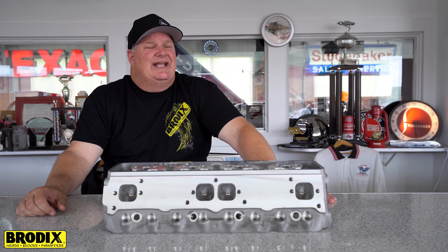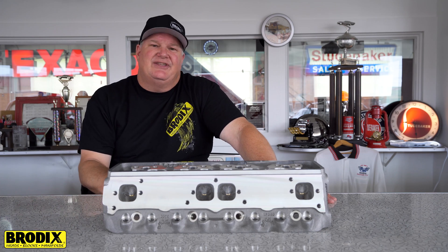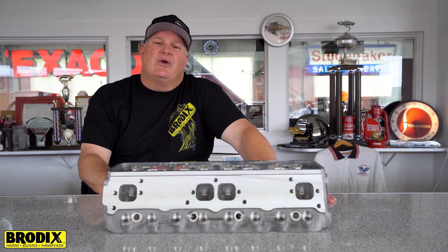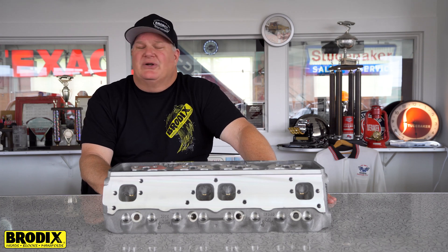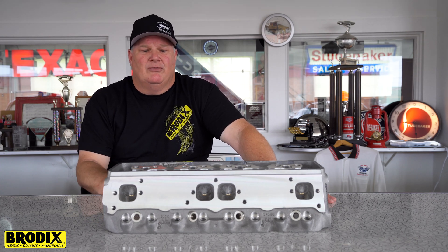Hi. We're here today to talk about an exciting new cylinder head from Brodex, the 10 Standard CX. The 10 Standard CX has a raised intake port and a 21 degree valve angle. This cylinder head was designed for people looking for a class race or an index race that has a plus or minus 2 degree valve roll.